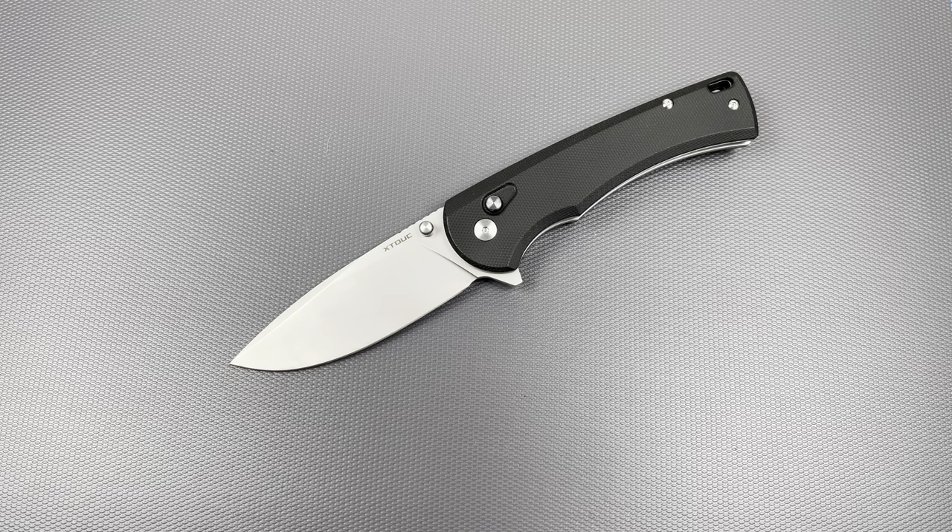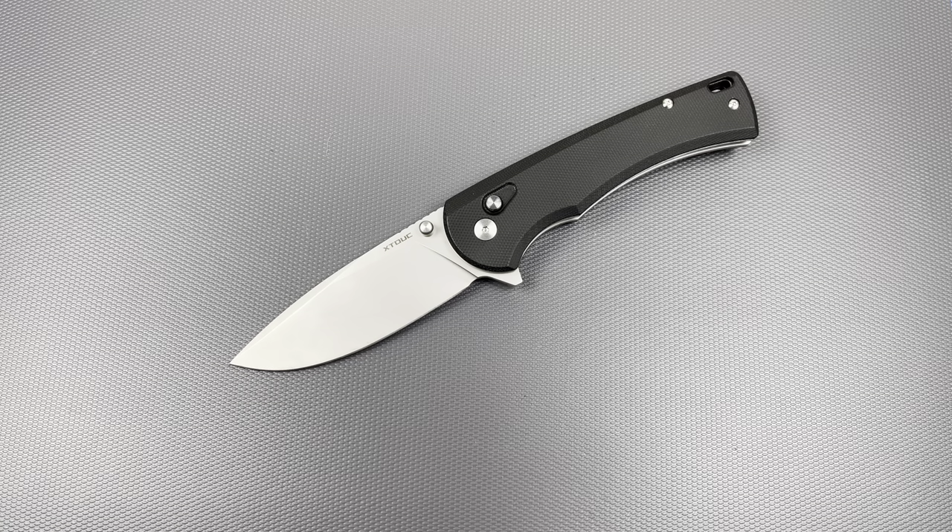It is a budget knife — on this channel anything below $100 I consider budget territory, and there's a lot of value in that price range. This sits in the $50 price range, specifically $57.60, and you can apply a 10% coupon which gets it closer to the pricing of something like Sencut. Sencut, as some of you may know, is produced by the We Knife Company — it's the budget of budget brand Civivi — and a lot of Sencut button lock ones are actually a little bit less than this.